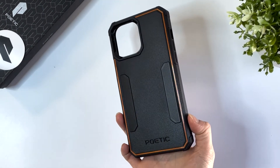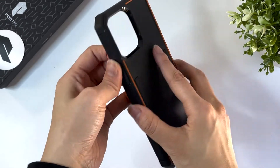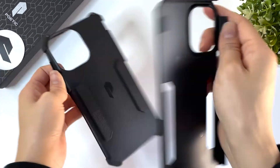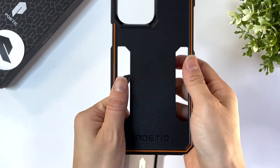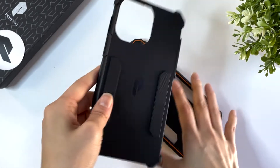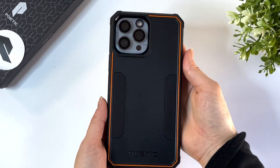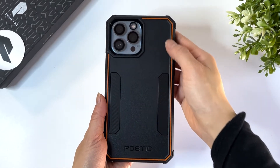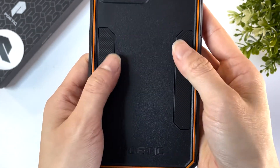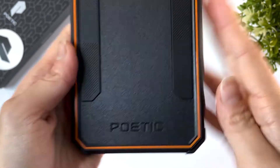Finally, here is the Poetic Neon case. This is a single piece case, but it is double layered. The front piece is made from polycarbonate and the inner piece is made from TPE. This is just the regular black color, but it has a neon orange detail on the back, along with these little wings and big Poetic branding. I may have preferred this branding to be on the side or something, to be honest.